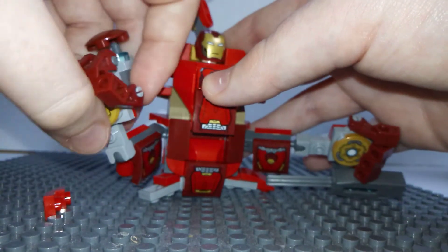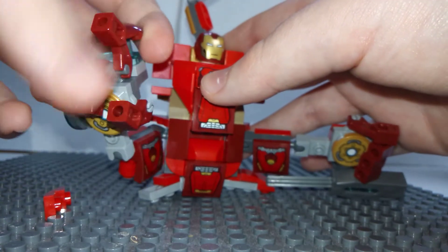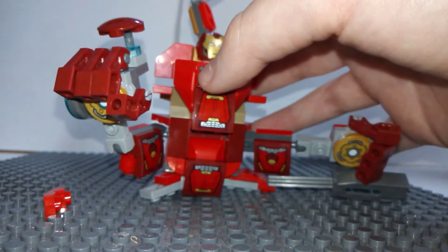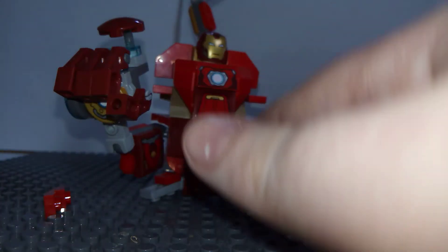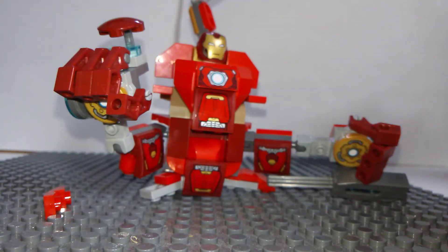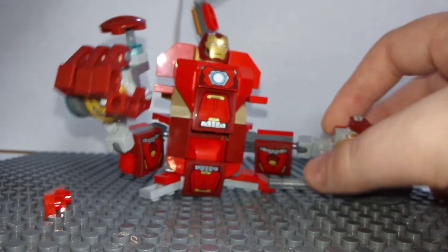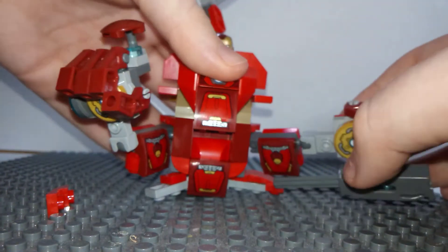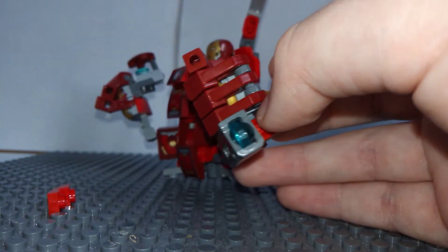Open up the hand — you've got the stickers. The instructions don't tell you what are stickers and what aren't stickers. It'll just put a dark red slope, but of course they're all stickers. I think you can rearrange it then. The other arm doesn't have anything to it, except a stud blaster.